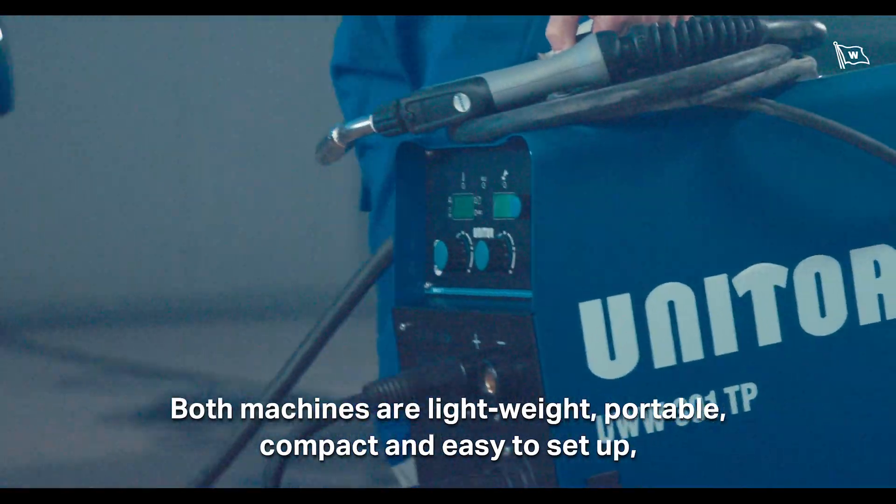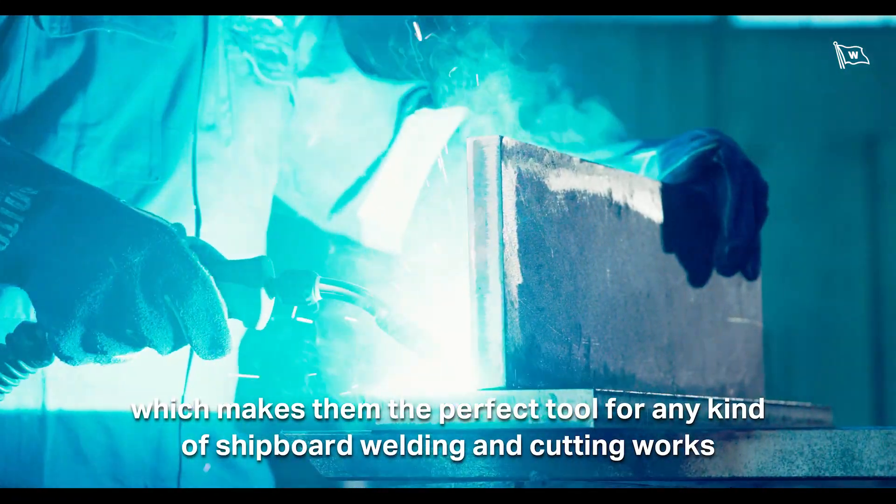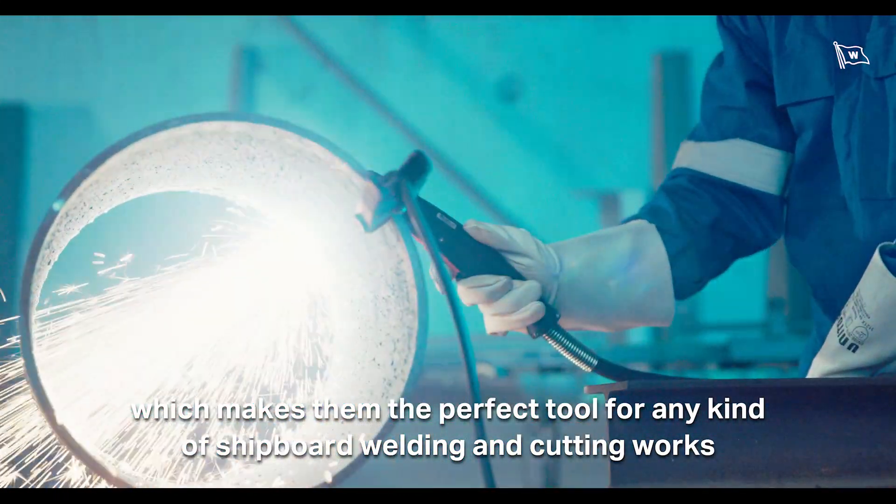Both machines are lightweight, portable, compact, and easy to set up, which makes them the perfect tool for any kind of shipboard welding and cutting works.